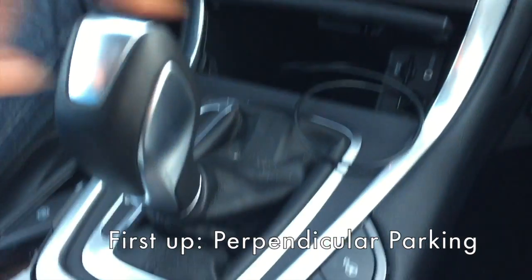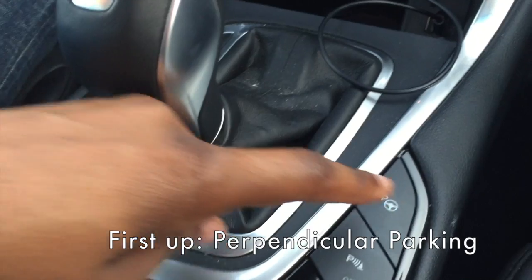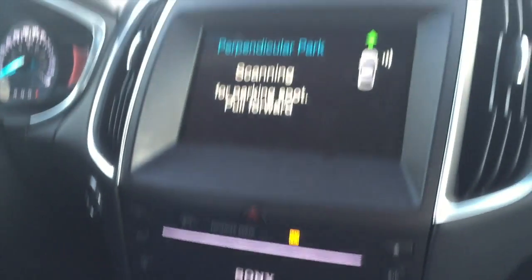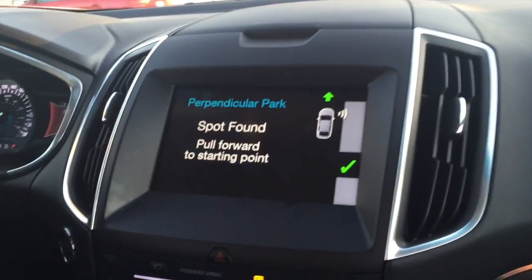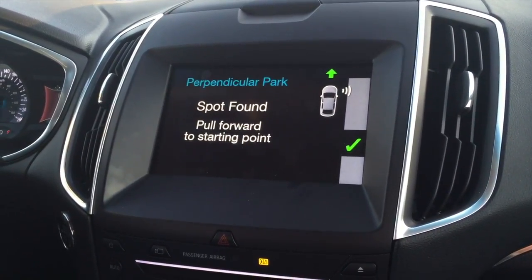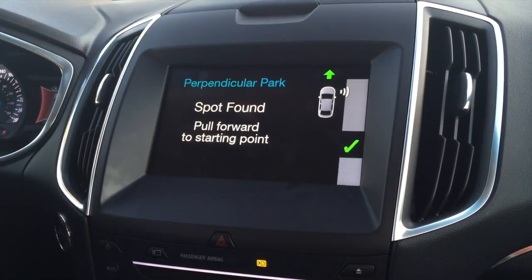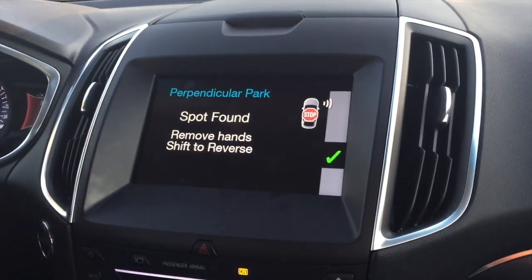We're going to try perpendicular parking now. So you press this button twice. Now it says it's scanning and that it found a spot. Pull forward to the starting point. Stop vehicle to begin parking.